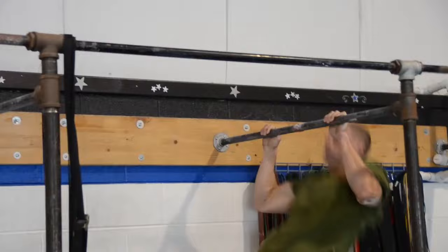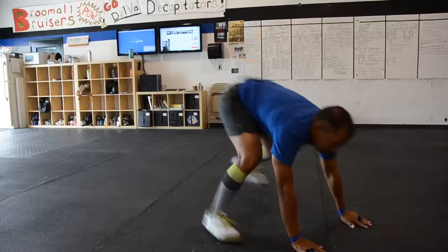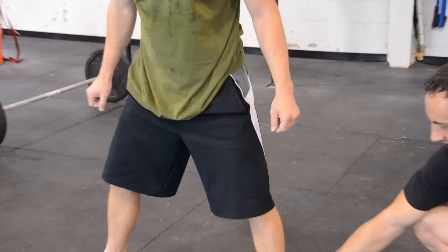You guys all know how to do burpees. I really want that chest all the way on the ground — it's a complete sprawl. Make sure the chest is mashed all the way into the ground. When he comes back up, notice his feet are nice and wide. He's able to get into the heels. That's just an efficiency thing — he's going to be able to do more without having to rest.